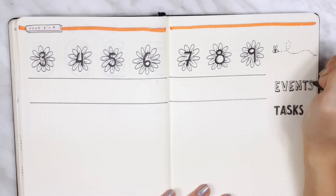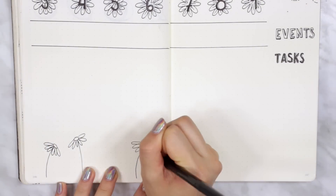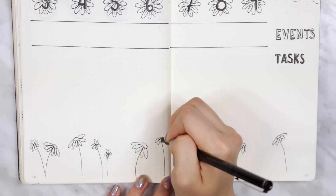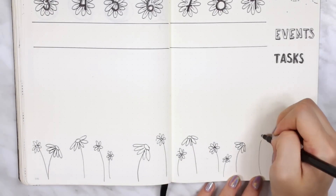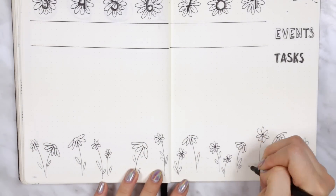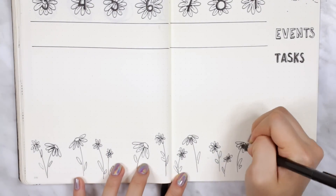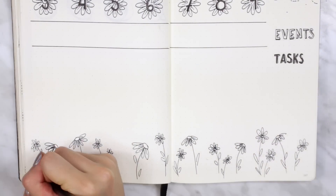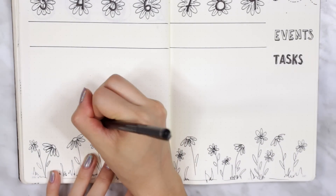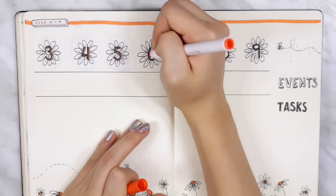Another option would be to split it up morning, afternoon, and evening if you want to plan your day that way — it totally depends on personal preference. At the bottom of this spread I added more daisies on stems to look like a daisy garden, which I thought was so cute. This spread just makes me so happy — it reminded me of being a kid, and it feels so summery with the orange. I live in Canada, so July is really when summer starts.